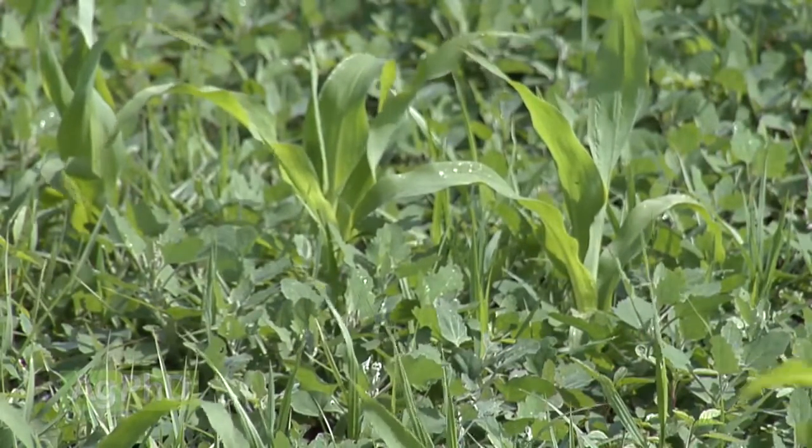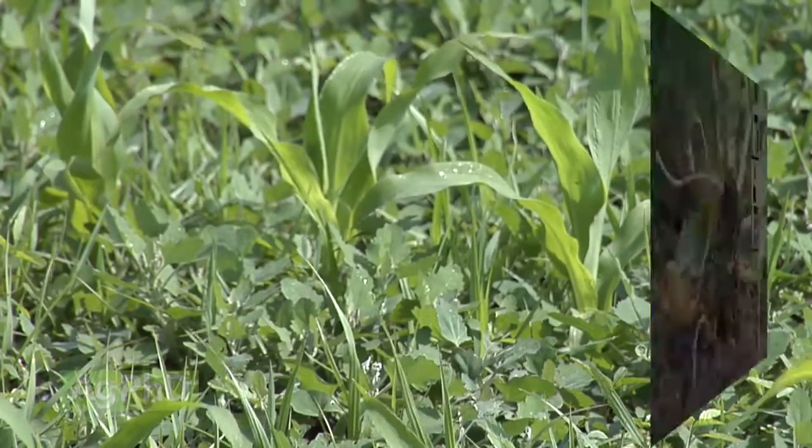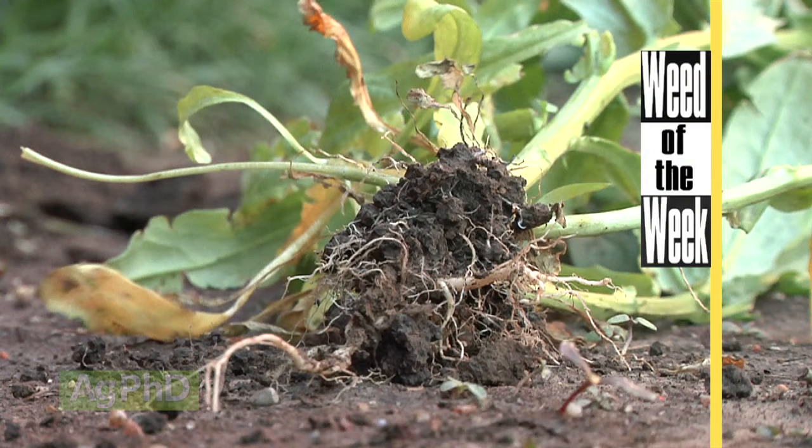We're talking about how much it takes to produce the crop, not to also grow a whole bunch of weeds in your field. If you've got weeds out there, they're going to take up your fertility too. We'll show you how to stop one of those weeds coming up later in the show.